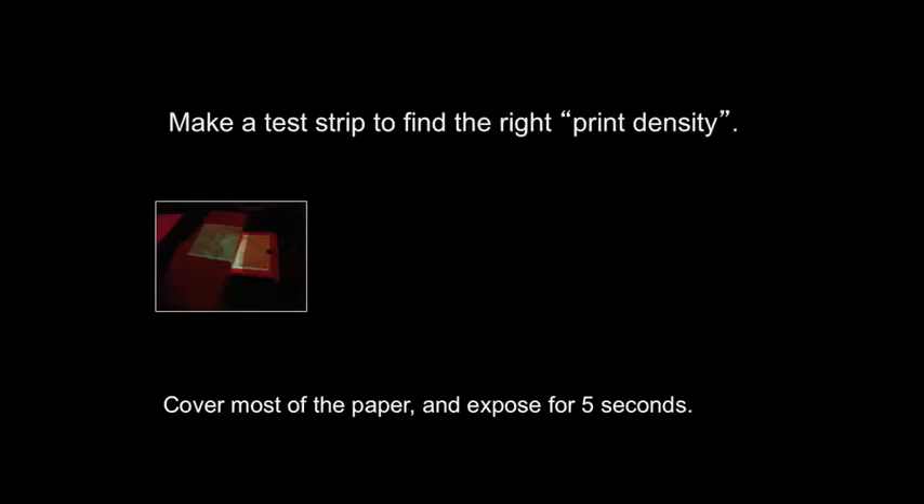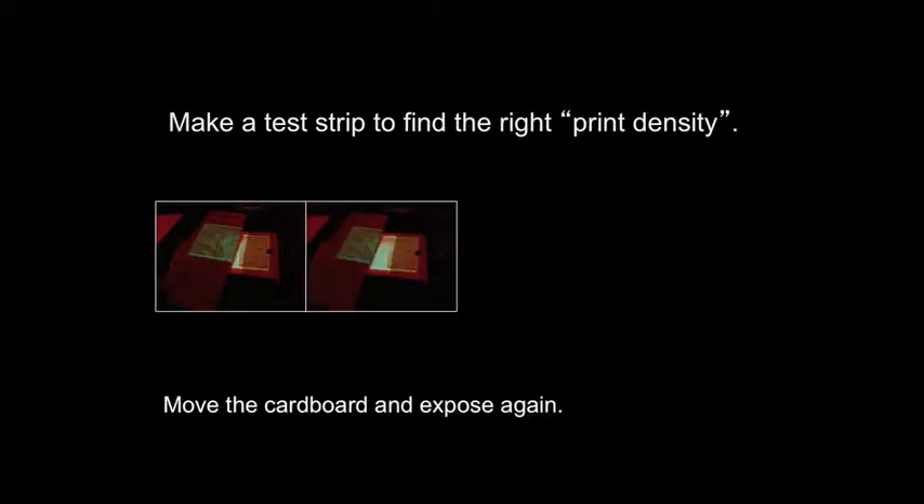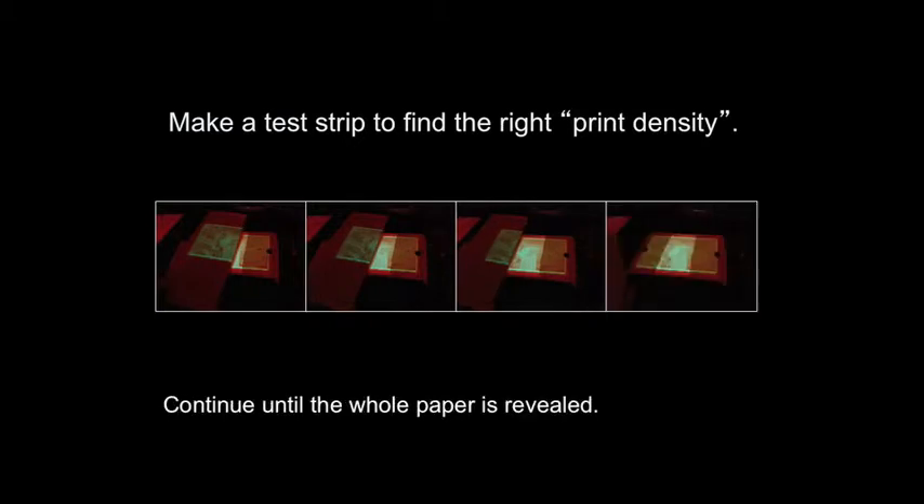Every time you make a print, you'll need to make a new test strip. Lay down a piece of paper on the printing easel with the emulsion side up. You don't need to use a whole sheet — you can cut paper into smaller strips. Cover most of the paper with cardboard and expose for five seconds. It's important not to allow the cardboard to touch the paper or the easel. Move the cardboard and expose again, continuing until you have several exposures on the same sheet and the whole paper is revealed.